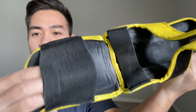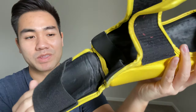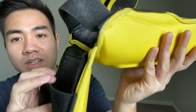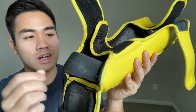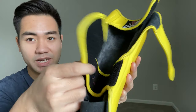The elastic band at the end has held up pretty well — and by pretty well, I mean there's no problem with it at all. It's still elastic, still strong, still attached. Nothing is ripping. You can see there's a little bit of white here, probably from the sweat. I do wipe these every time I use them, and that's probably why my gloves and shin guards have held up well — because I try to take good care of them.